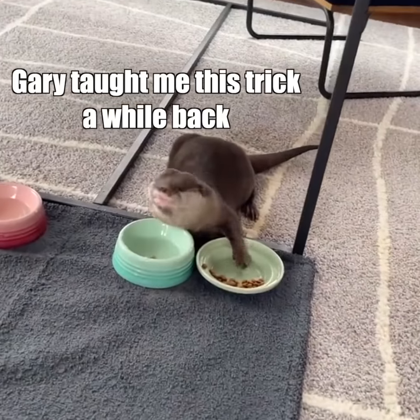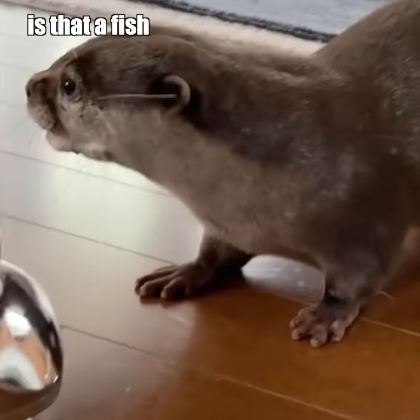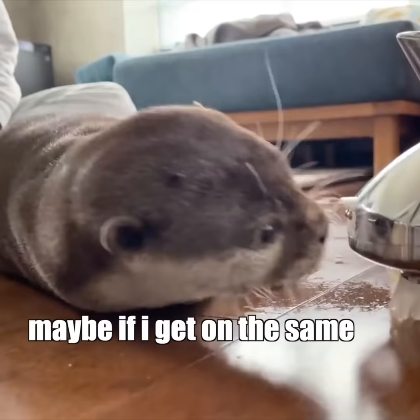Jerry/Gary taught me this trick a while back — you take the food and put it in the water here. Hold on a second, what in the toucan sam is this? Is that a fish? Maybe I can do a no-looker here and touch the... oh man, this food's good. Maybe if I get on the same level as this thing I can touch these tentacle-looking... is that fish? Just kidding, I'm out.